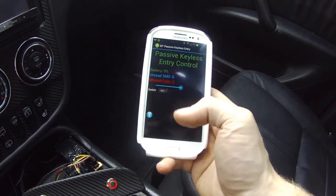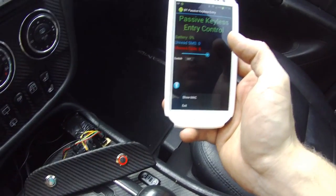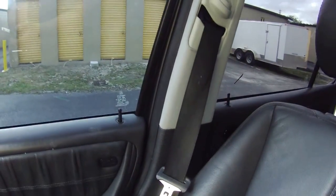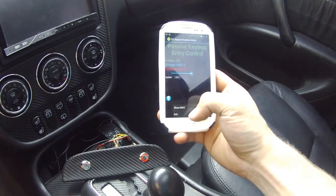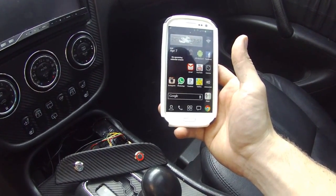So the first thing that should happen is: if I exit this application, the connection will be lost and the doors will close. Right now the doors are open, so let's exit and see what happens. There you go — that locked the car.